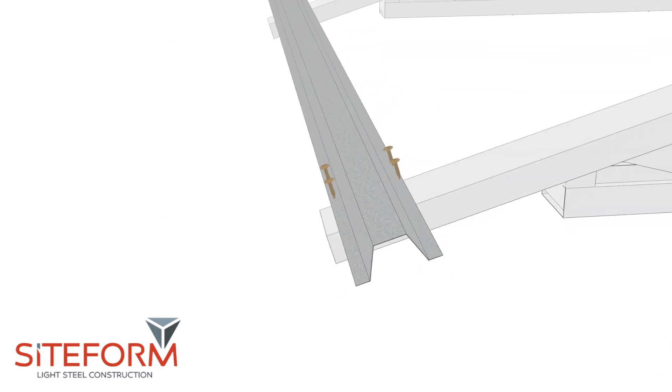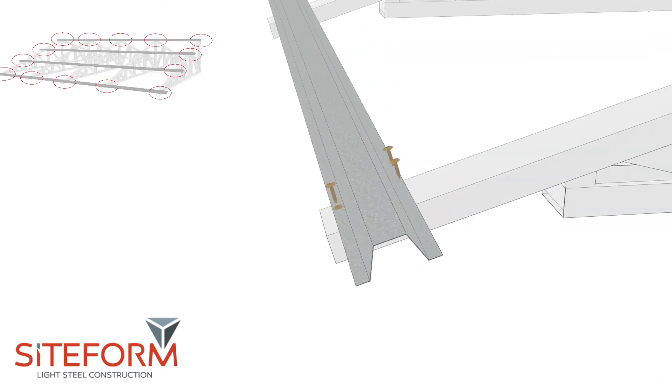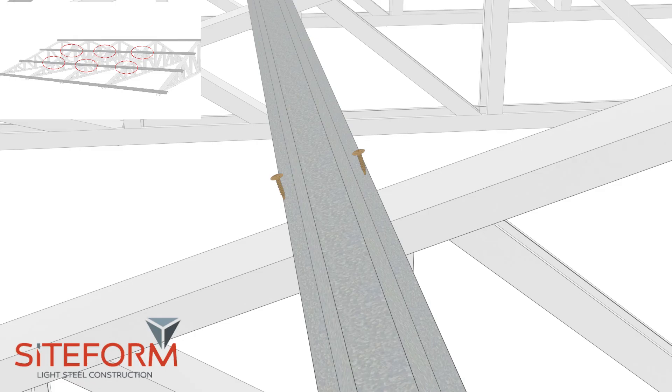To install the purlins, you need to fix the top and bottom purlins into place with 4 deck screws, as well as the start and end of each purlin. Everywhere in the middle, fix the purlins to the trusses with only 2 deck screws.